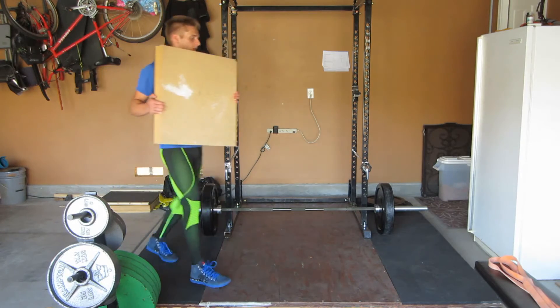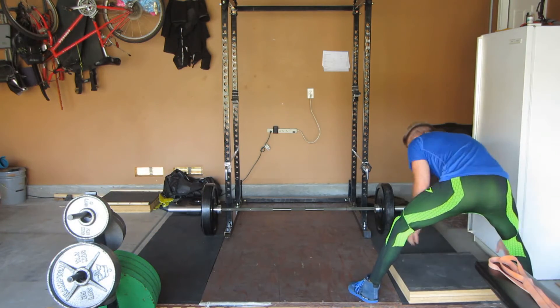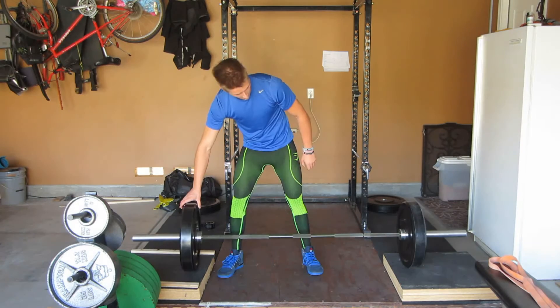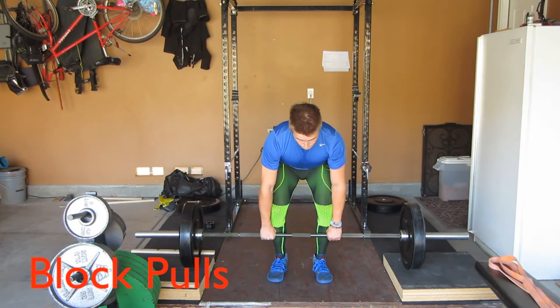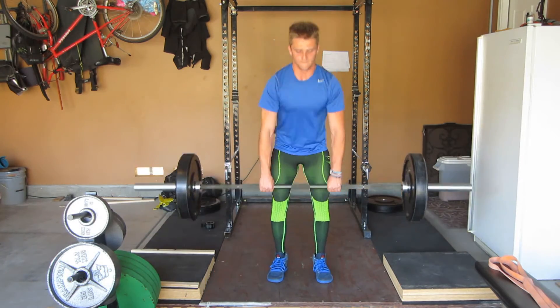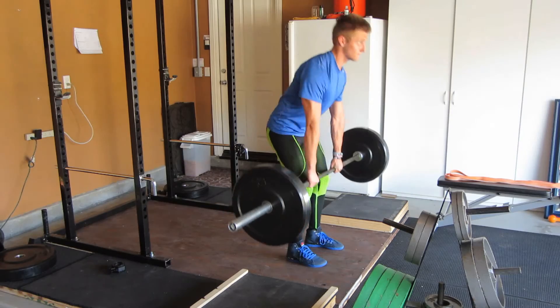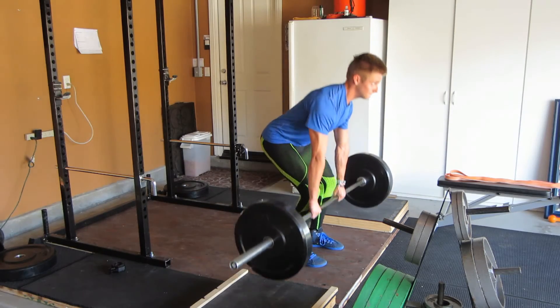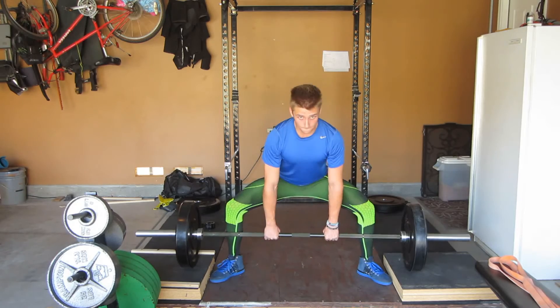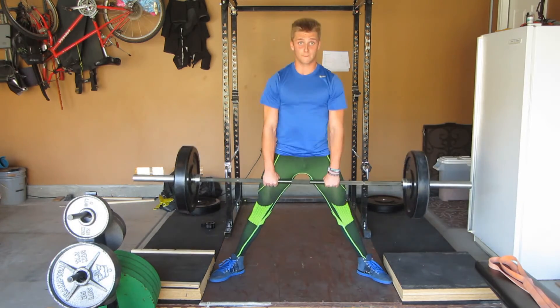The second variation is the block pull. To do the block pull, you can either use pieces of wood on either side, or you can use 45s, 35s, or any other plates that won't break when you drop the bar back down onto them. The benefit of a block pull is to work on the lockout portion of your deadlift. So if the top portion of your deadlift is poor, work on this for sure.